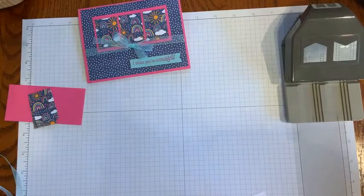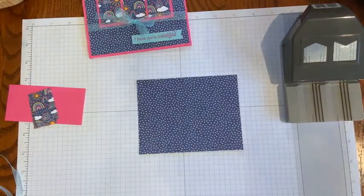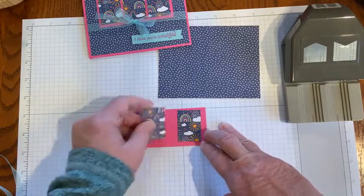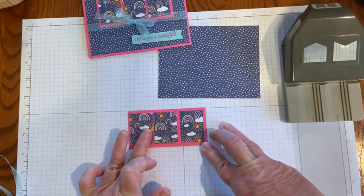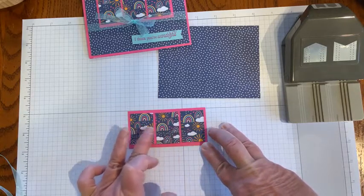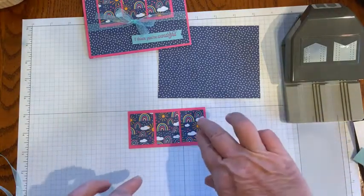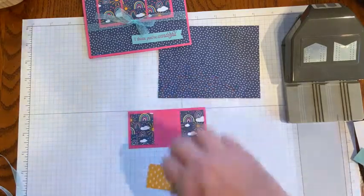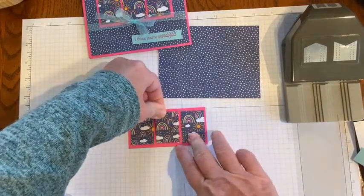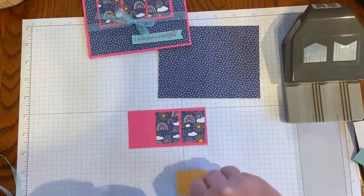The first thing I'm going to do is take my designer series paper piece — all these papers come from that one package of Sunshine and Rainbows designer series paper. I want to get my little pieces out and start kind of in the middle, get them all where I think they look good. I would love for them to be equally spaced apart, but sometimes I'm not perfect. I just give myself a little bit of grace and say it's close, it's good enough. The recipient is just going to love getting a card — they don't really care if everything's straight. I'm going to put the middle one down first.